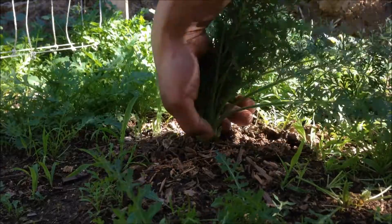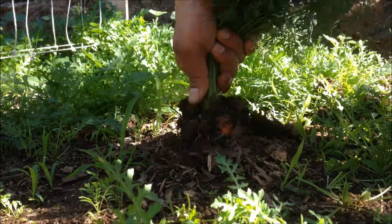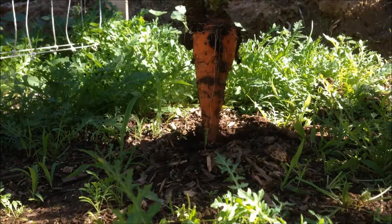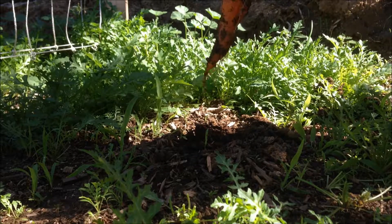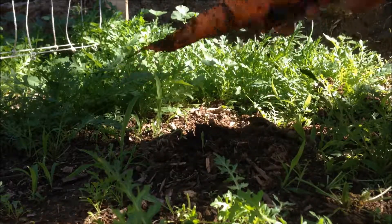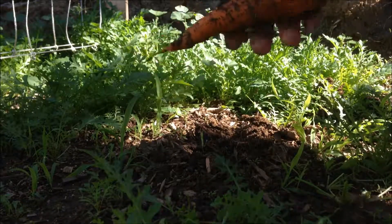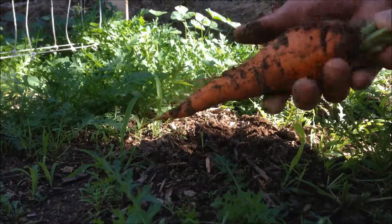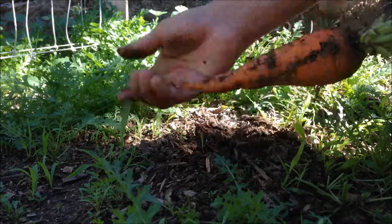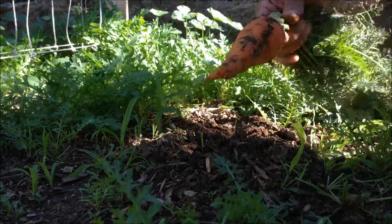I'm assuming you grab it at the base right here and then you pull. Let's go ahead and pull — wow, look at that! Pretty good-sized carrot, huh? What's up, Doc?